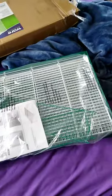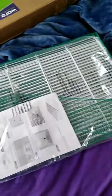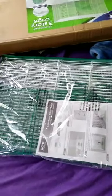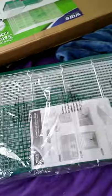So I just unpackaged the cage and it's actually a lot longer than I thought it would be, which is actually really good because I think there's a lot of bar space, so that leaves me room to put a bunch of toys and hammocks in there. It comes with instructions right here so I'm going to go ahead and try to put this together.